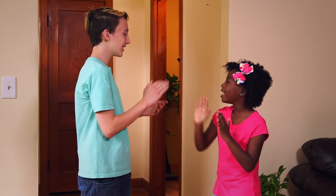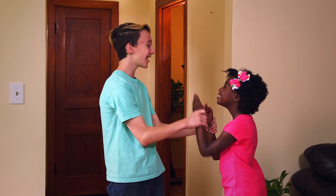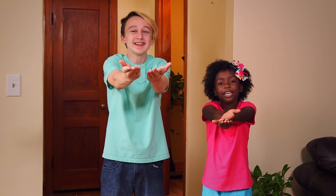If your kids are old enough, you can do the first two lines like this: Patty cake, patty cake, baker's man. Bake me a cake as fast as you can. Or for babies, you can hold their arms and do it for them. Patty cake, patty cake, baker's man. Bake me a cake as fast as you can. For the last two lines, pretend to bake a cake. Pat it and roll it and mark it with a B. And put it in the oven for baby and me.